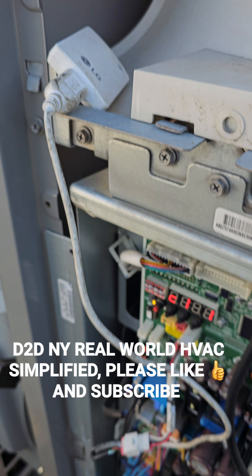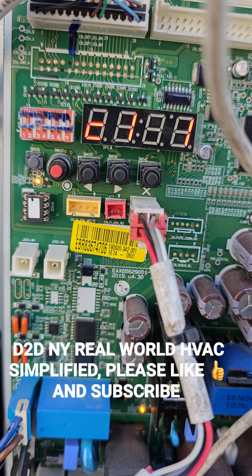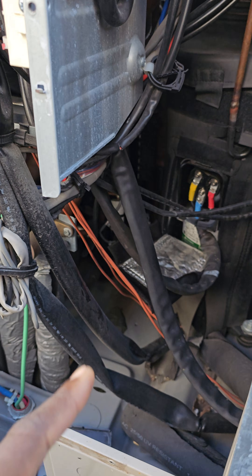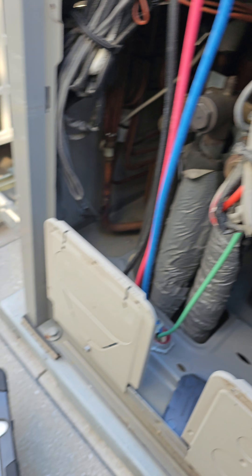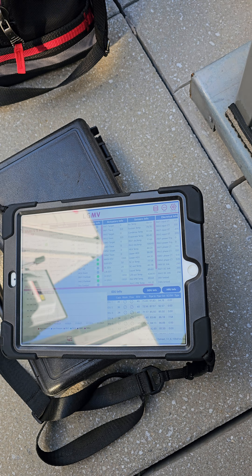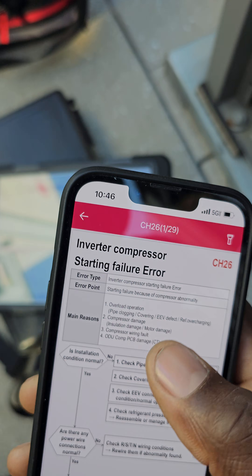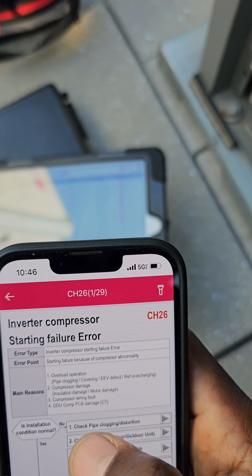Got an LG Multi V5 system here and you can see the error code 26-1. That's compressor number one — it's saying that compressor number one has a start failure. It's error code 26 and the one.